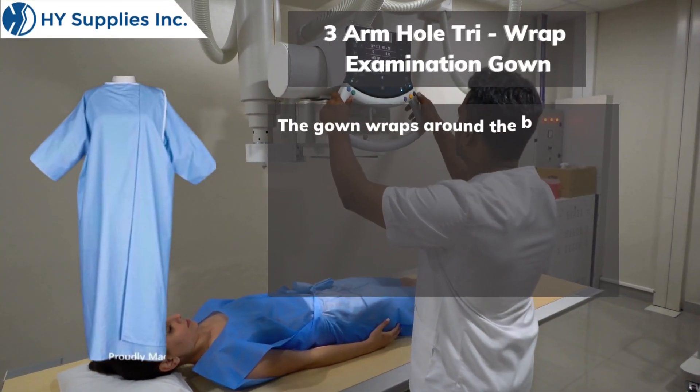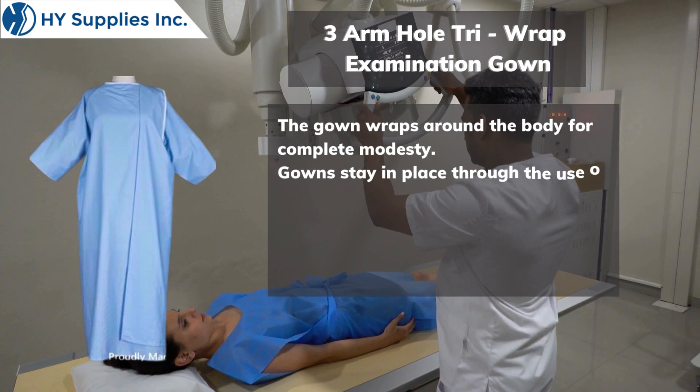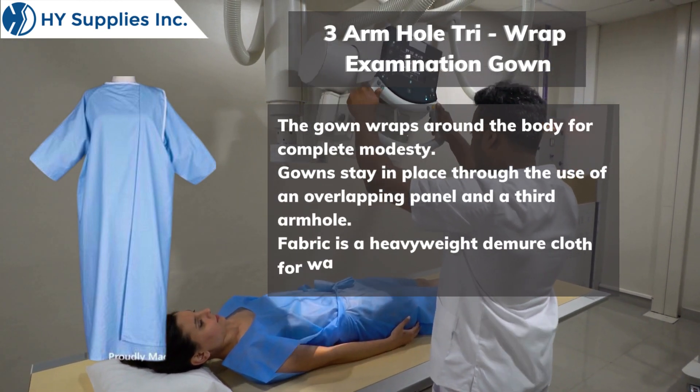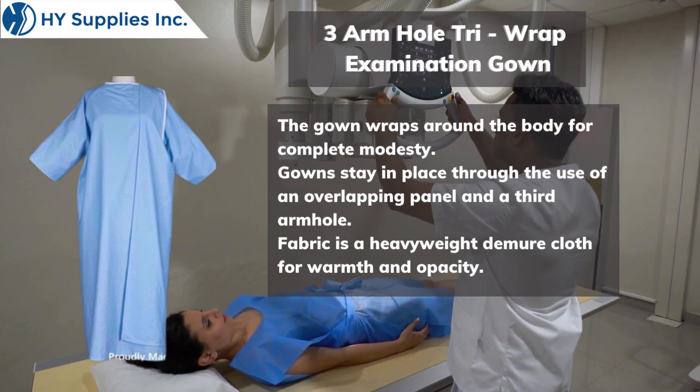The gown wraps around the body for complete modesty. Gowns stay in place through the use of an overlapping panel and a third armhole. Fabric is a heavyweight demure cloth for warmth and opacity.